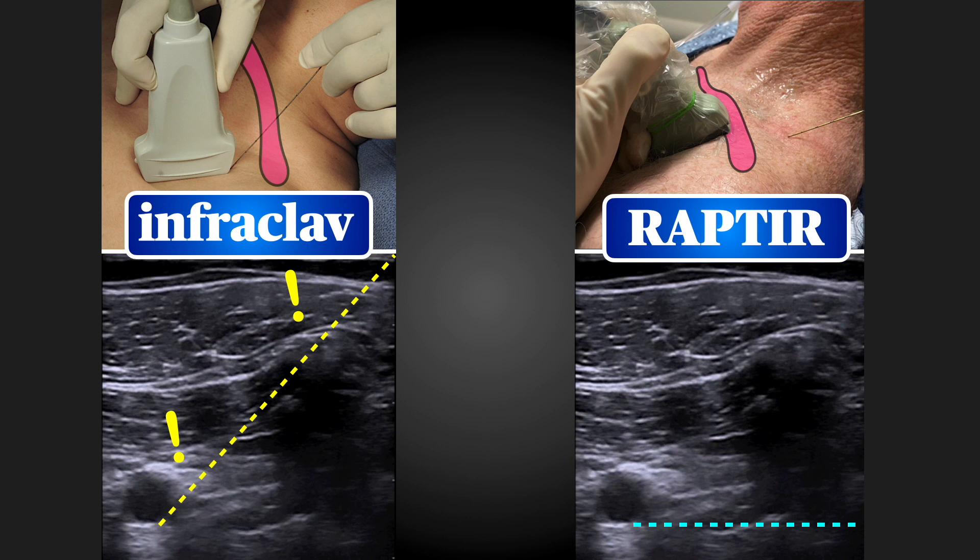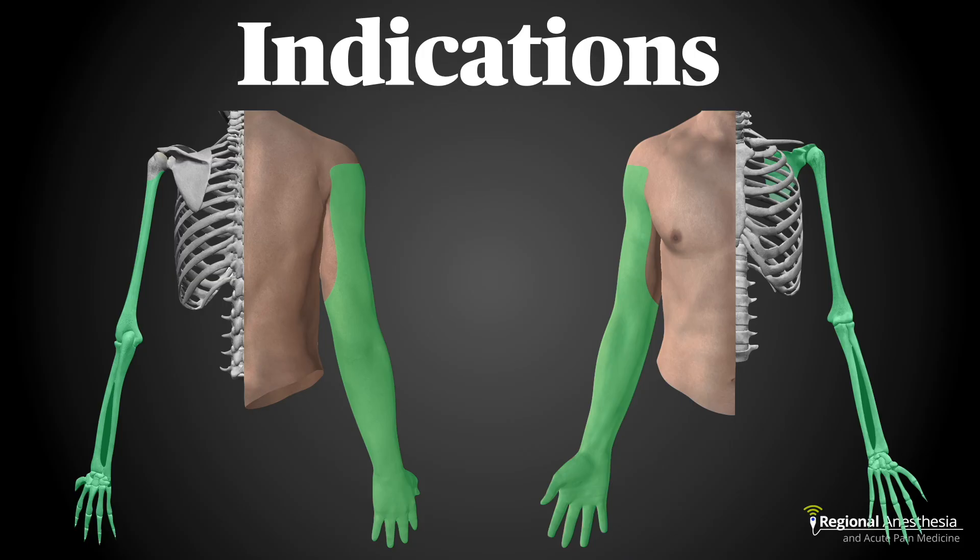The RAPTOR solves both of these issues. By inserting the needle posterior and deep to the clavicle, you avoid those structures at risk and create excellent needle visibility because it's parallel to the probe's surface. The RAPTOR covers the same anatomy as a traditional infraclavicular brachial plexus block and is therefore excellent for a wide variety of procedures on the upper limb. RAPTOR catheters are also easy to perform and, like traditional infraclavicular catheters, they tend to stay in place well.